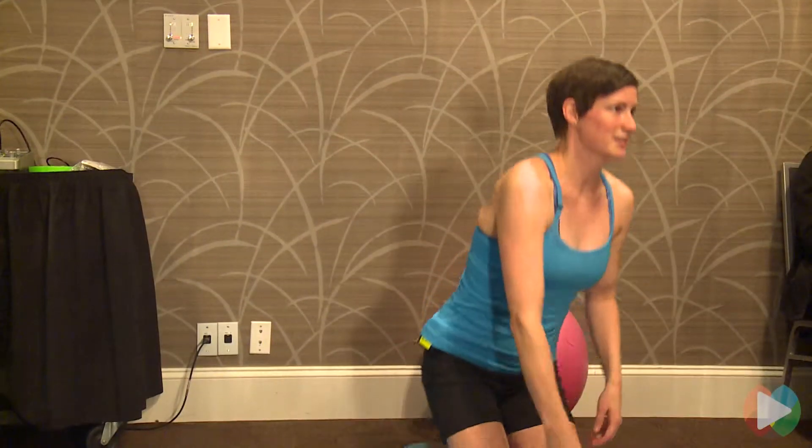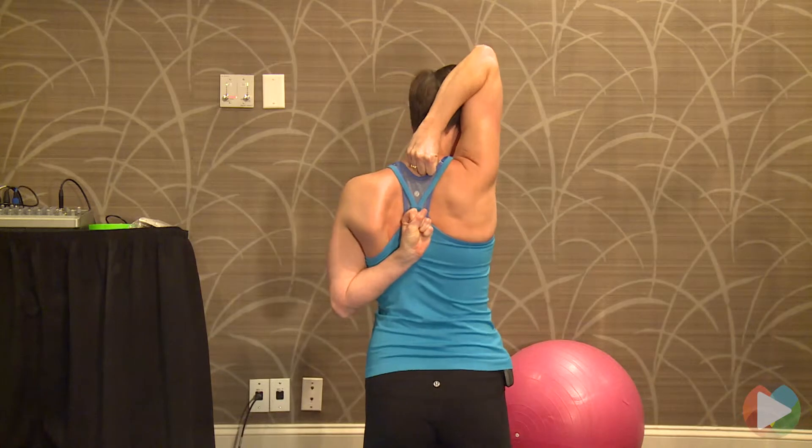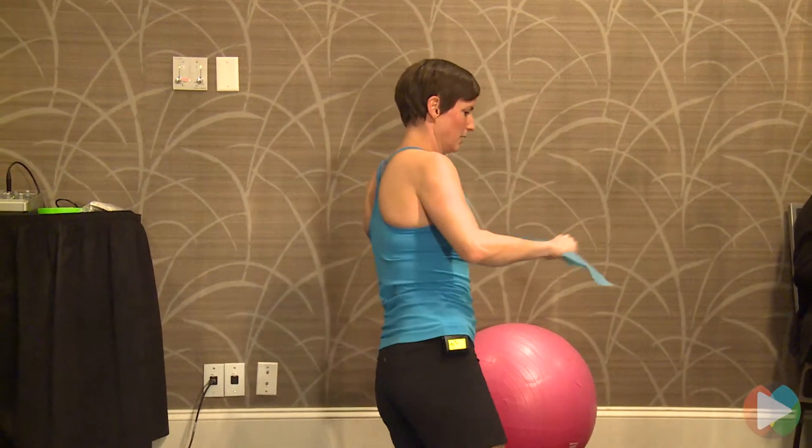Alright, so shoulder mobility — we do a test where you put your fists together and see how far they get to each other, close to getting to each other. You can use a strap or a stretch cord. A strap is better because it doesn't have that give.